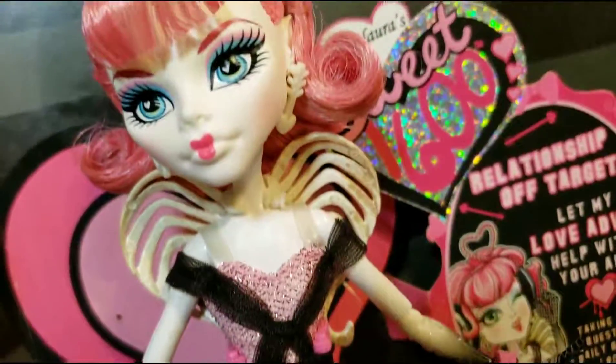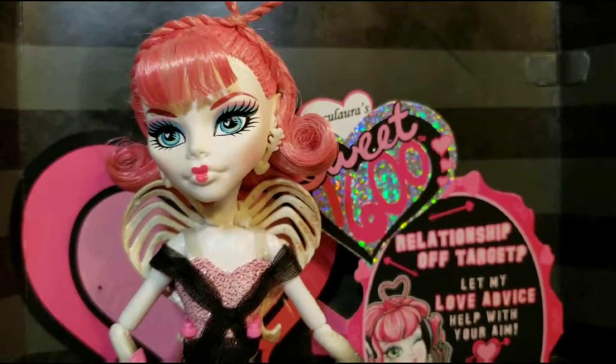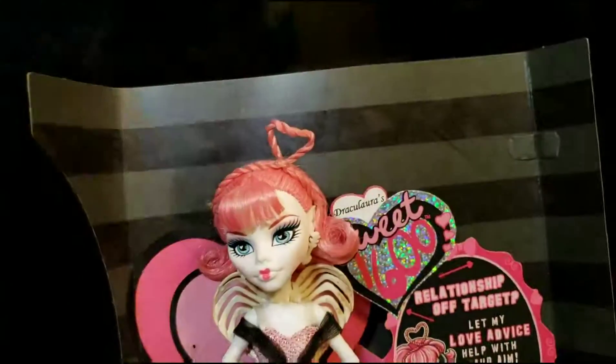So this is my little review of C.A. Cupid. Please give this video a thumbs up, comment down below, and don't forget to push the subscribe button. Thank you for watching, bye!